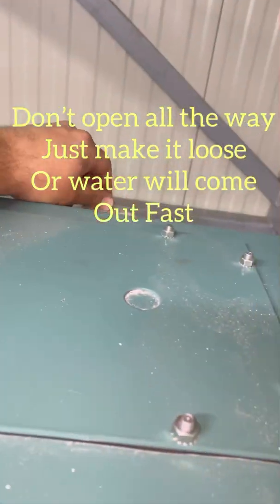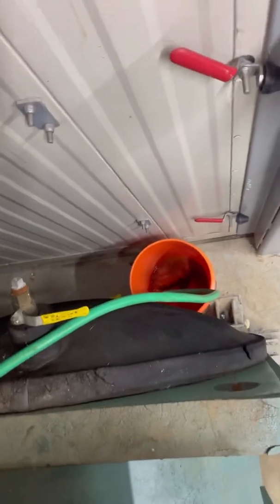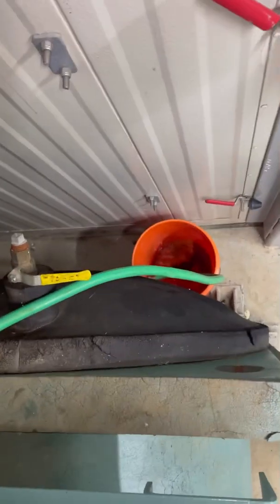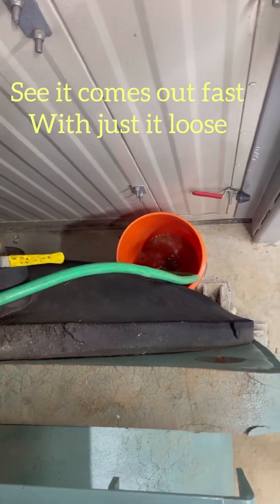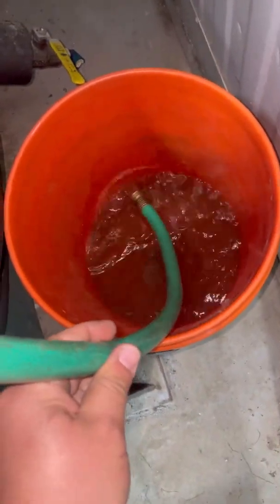I'm going to hand-thread it off right now, keep it out of my pocket. Let it drain out.